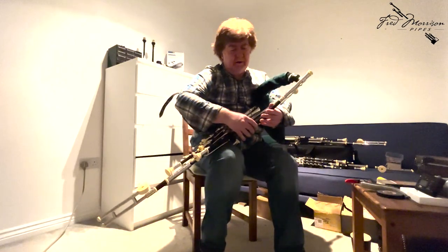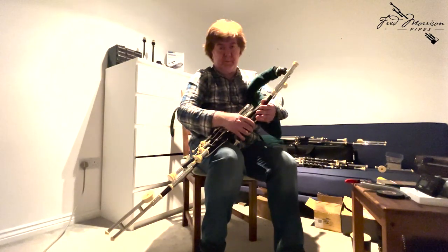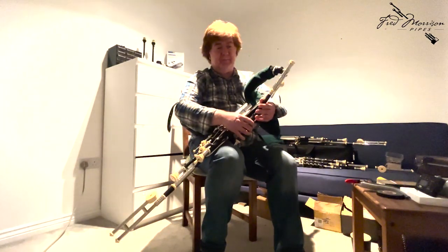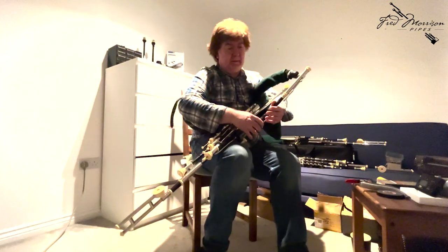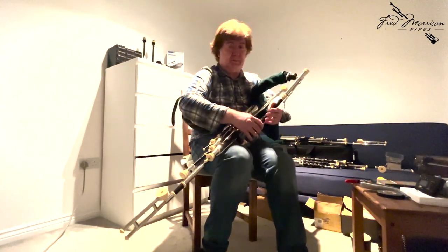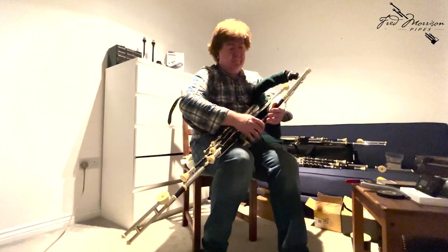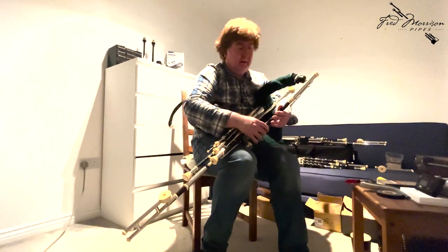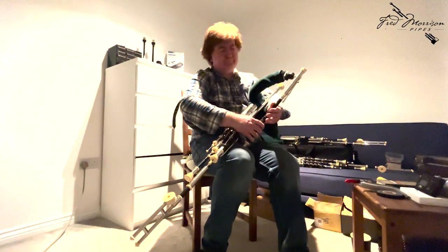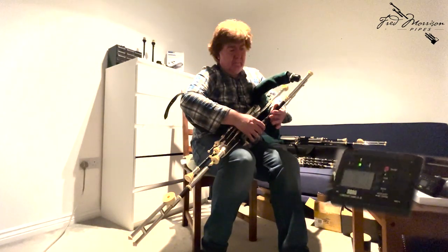The tuning of the chanter is of course very important. No matter what kind of pipes we play, everybody's looking for an instrument that's got the best sound you can get and the best tuning. So I do want to get as accurate tuning as I possibly can, and I'll just go on to the meter here and show you a few notes, particularly between the octaves and things like that, and show you what it is that I would like to get. We'll start off with a low A here.